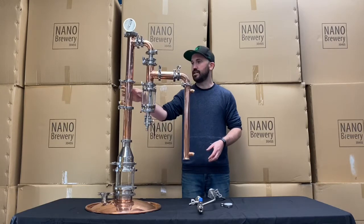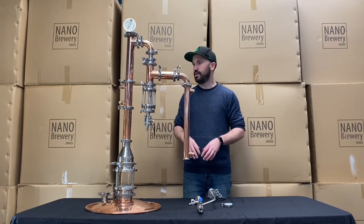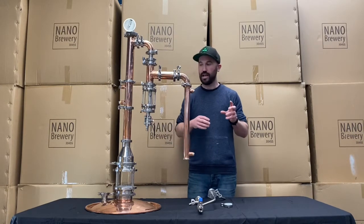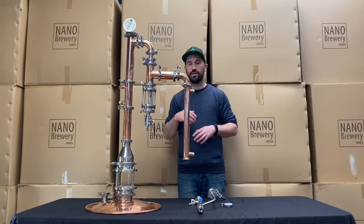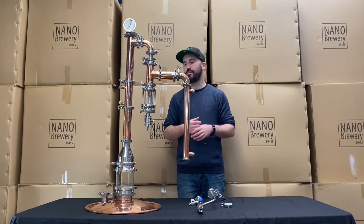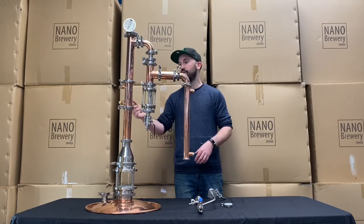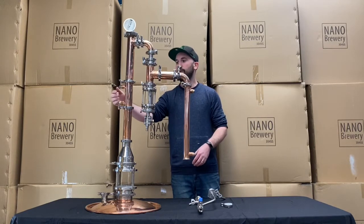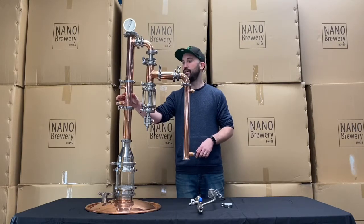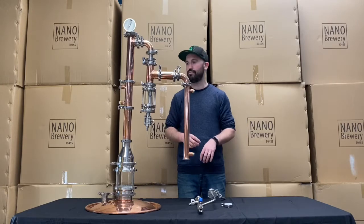Then we move into our reflux condenser up here. This particular advanced setup comes with two. What that's going to allow you to do is, depending on your ABV final product coming out, you can adjust and have a bit more finer control over the final product's ABV. You'll have some tubing setups with some water flow regulators, so this is where you're going to be able to adjust that for your final control of the ABV product coming out.